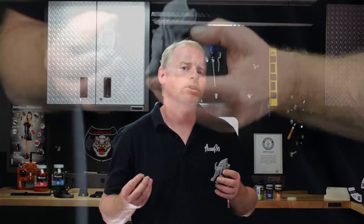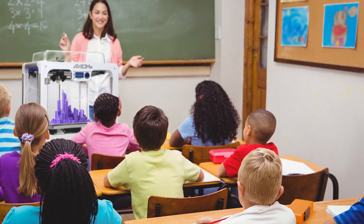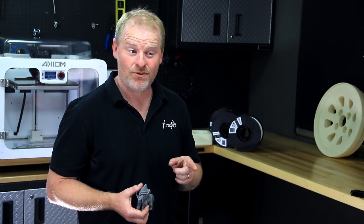Some commonly 3D printed objects with PLA are toys and figurines. PLA is used all the time in schools. It's environmentally friendly, it's compostable, and it prints easily at low temperatures in all sorts of different environments. It's also pretty strong — you may be surprised at just how strong it is. Let's check the video.